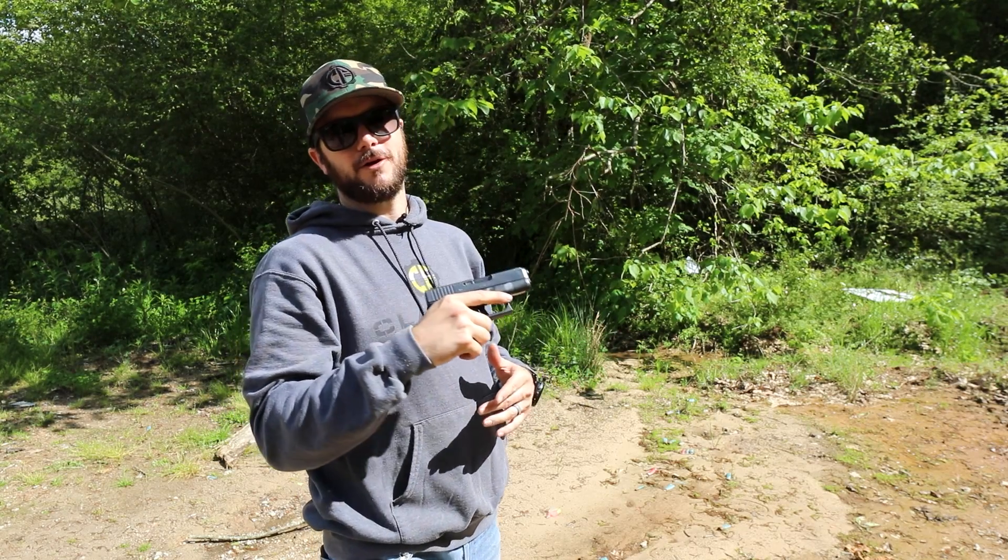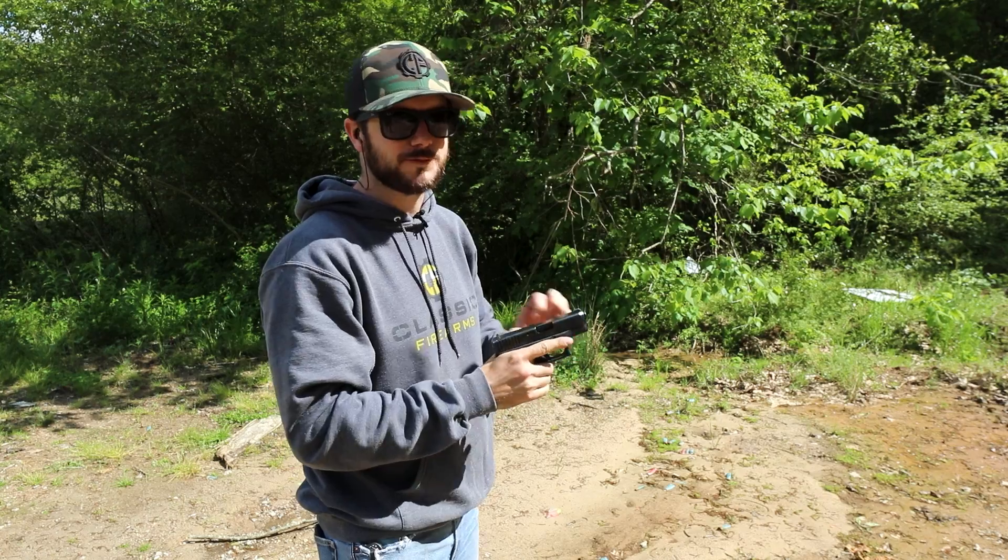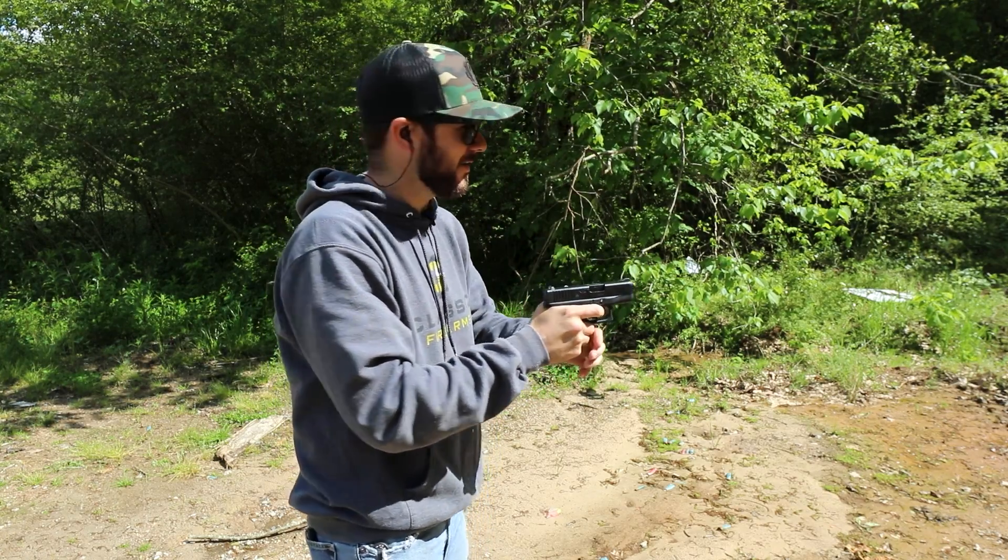Guys, Clint here with Classic Firearms. We're out here at Take Game Range, and I've got ourselves a Glock 27 law enforcement trade-in. Let's mag-dump this guy, how about it?